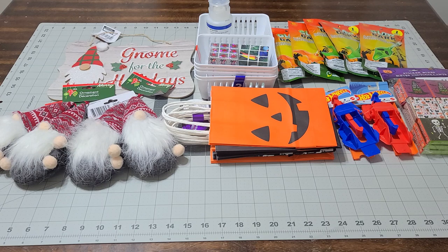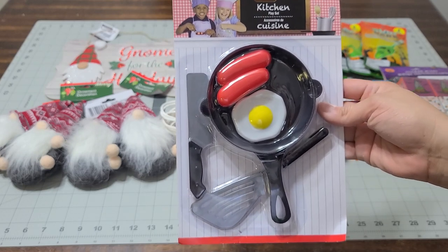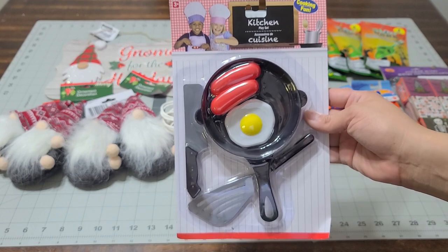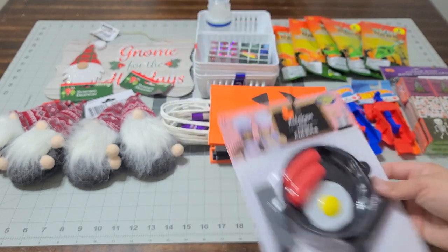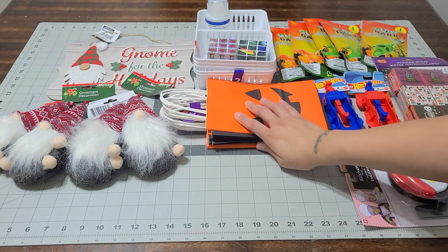I've been shopping since I got my car back. I picked up this adorable little kitchen set — it's a fun little set for my godchild's Christmas basket. They have so many to choose from; I took pictures of all of them so you can check them out on my Instagram.